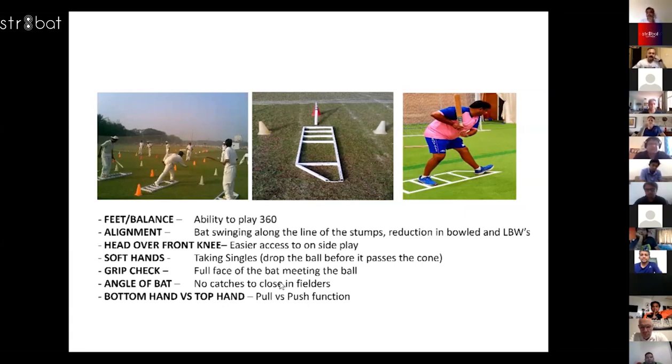The big challenge with young kids was the point you just mentioned — balance, alignment, watching the ball. It was also about transferring weight when they were playing.